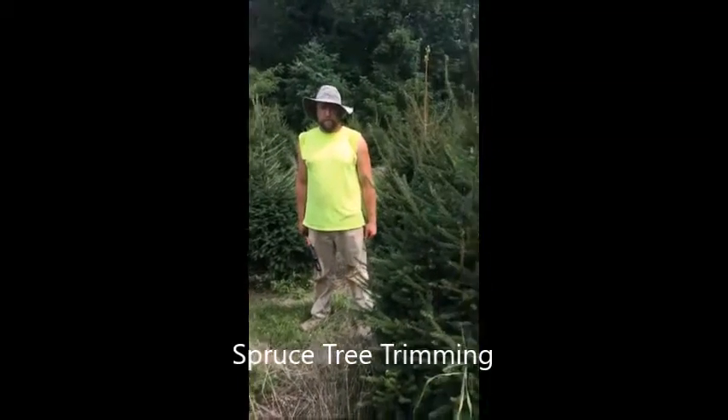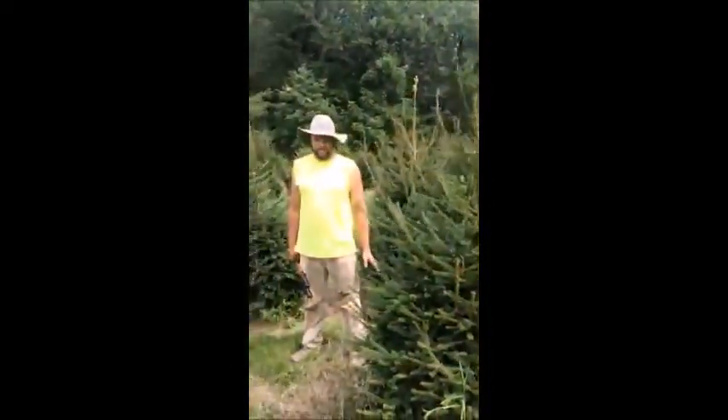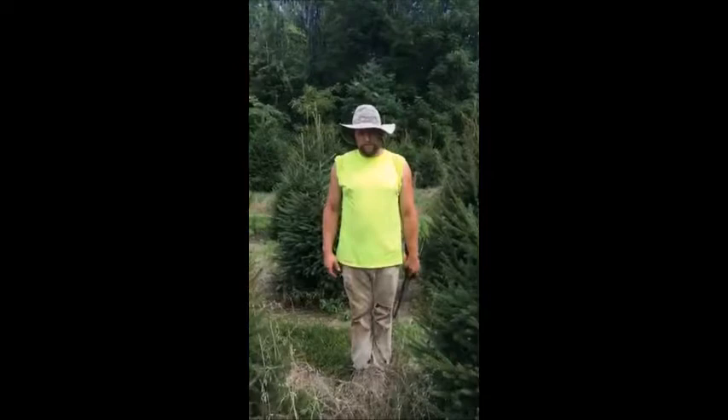This is Norway Spruce, a field of Norway Spruce grown in Bucks County, Pennsylvania. We see a lot of wildlife in our fields where we have Christmas trees. We use Norway Spruce as our Christmas tree of choice.